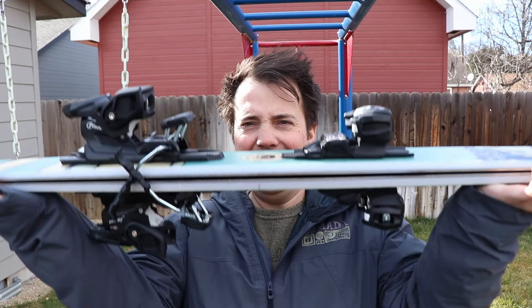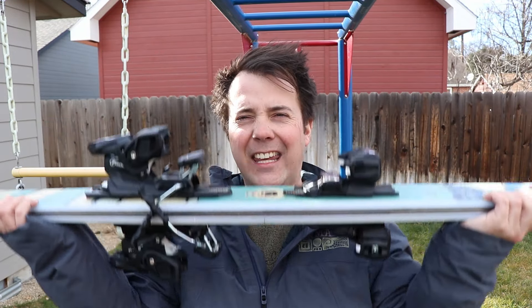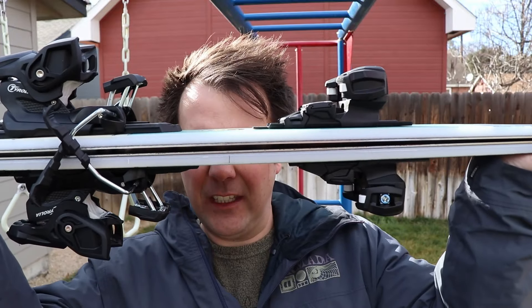Now that we've talked about the specs and the ski's category, let's get into the review. When you hold them in your hand, you can see they've got a pretty healthy amount of camber — very similar in characteristics to the QST 106, about the same amount of camber and splay in the tails and tips. The first thing people talked to me about riding up the chair was just how beautiful they are — the graphics on the top sheets are stunning.